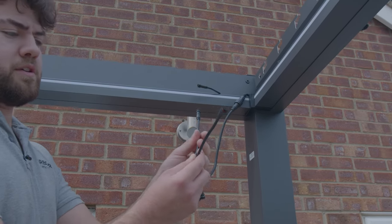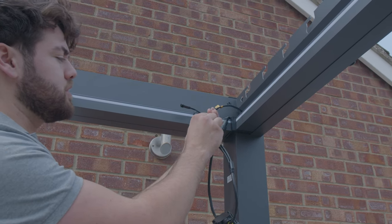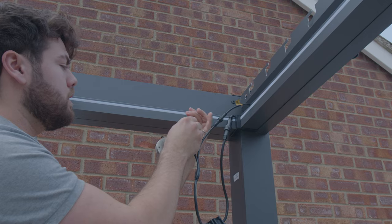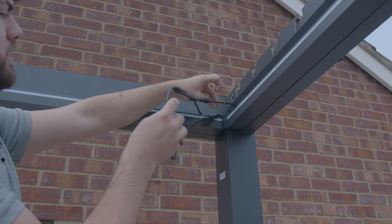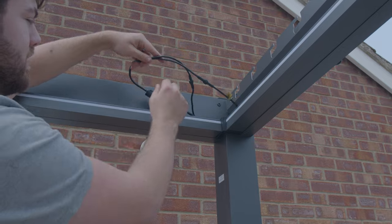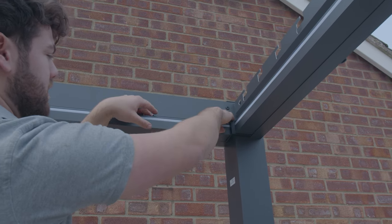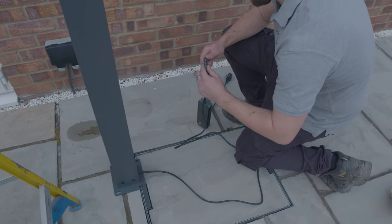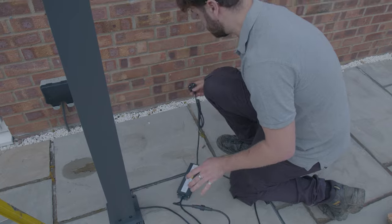Now we can come back up to the top here. Where the receiver splits off into two separate wires, these two will then join in to the light strips, same as on the other corners, and we just tighten those up. We can poke this cable down the hole a little bit further, and then the receiver box just gets tucked in to the guttering up here just so it's out of sight. We can reattach the transformer — that just connects to this cable, same as all the others, and tightens up. At which point we're ready to plug this into the power.